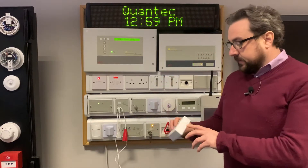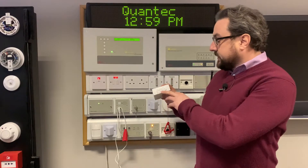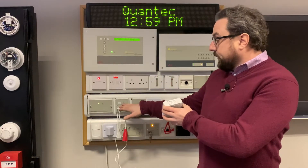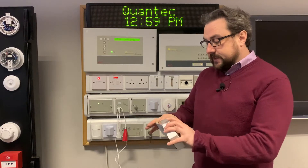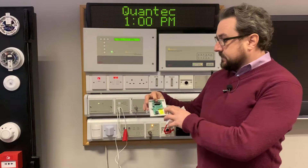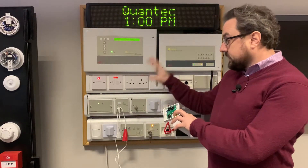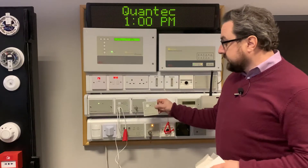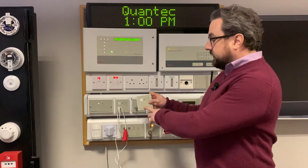Hi, welcome back and we're going to have a very quick look at the QT609. This is the QuantTech call point but without the remote socket. Typically we'd be using these in disabled bathrooms, so it gets connected in the same way. It has the network link and it has the outputs to the various over-door lights and other switches and other peripheral devices you might want to connect to it, but it does not have the remote socket.